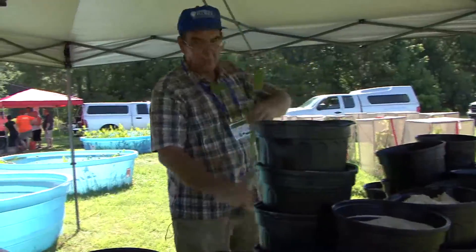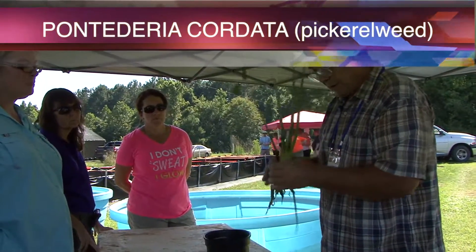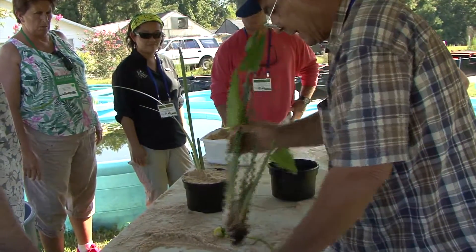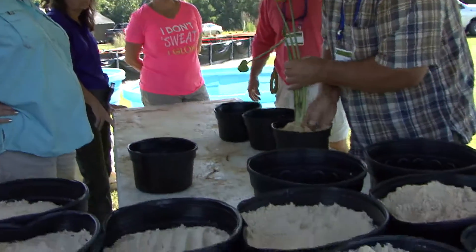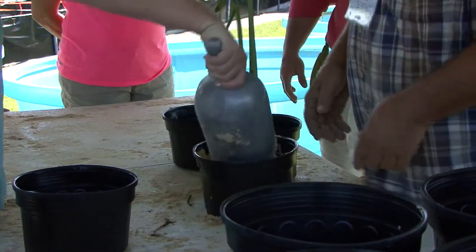And I'll just reach over here and grab a pickerel weed. Pickerel weed and Sagittaria form corms — it's kind of like an onion bulb at the base. And we just do it the same way: put a big one like that almost right to the bottom and fill it up with sand. So this is pickerel weed — there goes the fertilized soil.